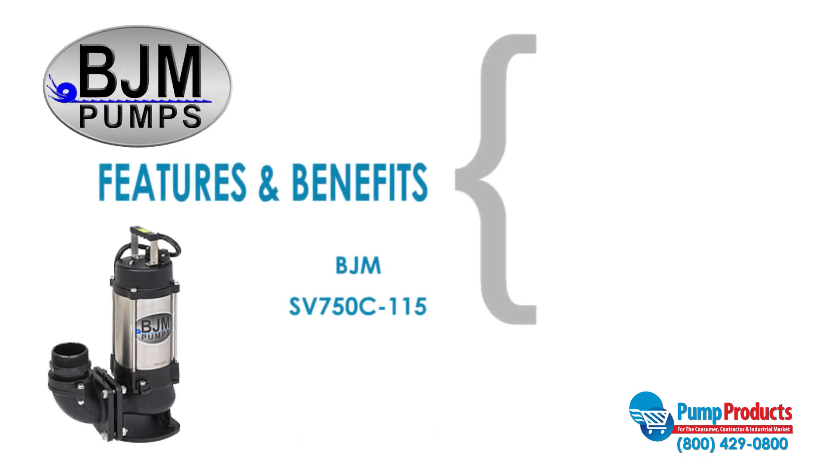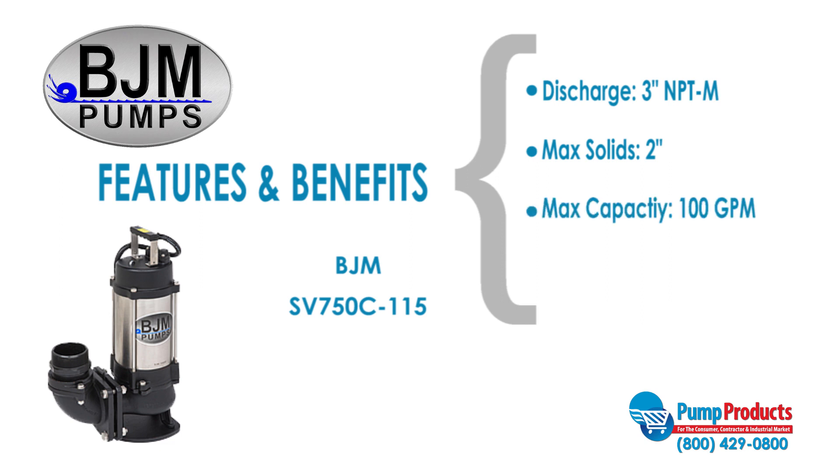This series features a line of trustworthy models such as the SV50C-115. This model has a 3-inch NPTM discharge size, a max solid handling ability of 2 inches, a maximum capacity of 100 gallons per minute, and a max head of 31 and a half feet.